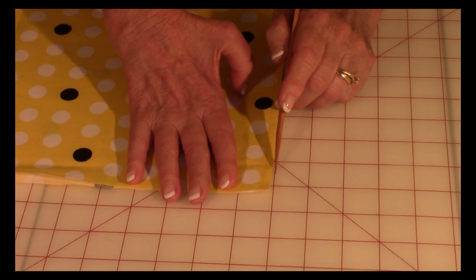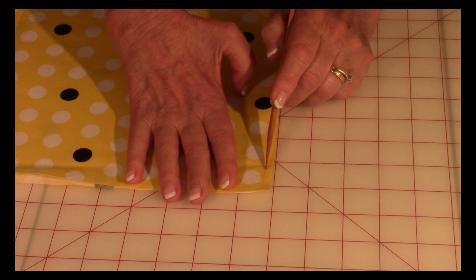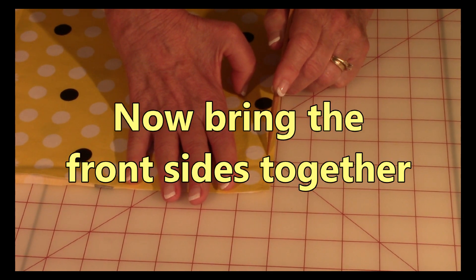Then stitch one quarter inch from this edge in, and make it a narrow quarter inch, making sure it's straight all the way from one corner to the end.